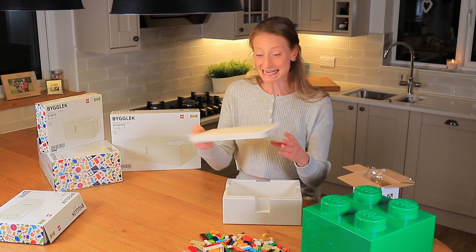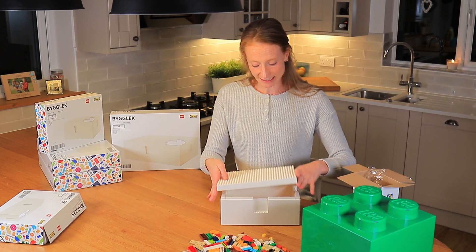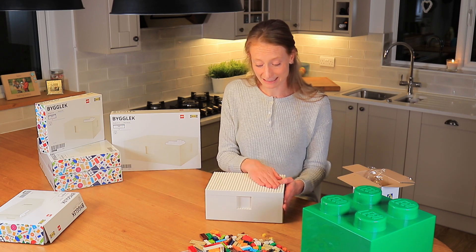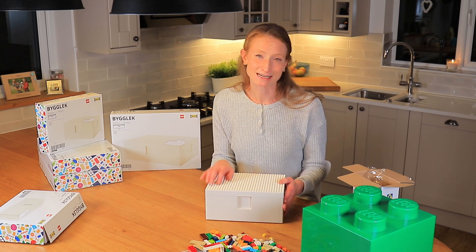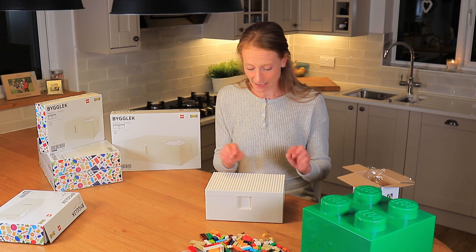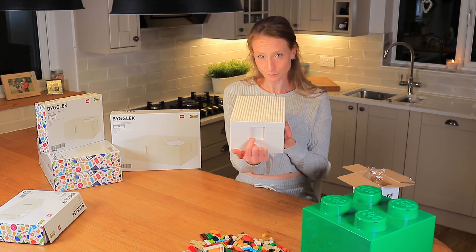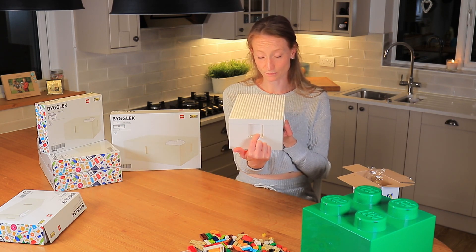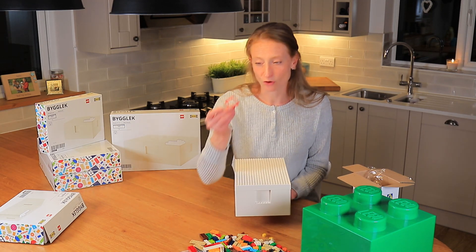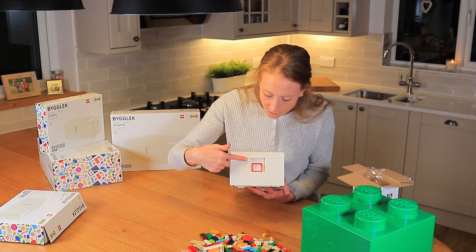The lid is studded, which is quite fun. I think the idea is that you could create a scene on the outside of the box for display, or you could set it up for the child and they come down in the morning and find it — my son would be quite excited by that. On each of the four sides there's also a little window with Lego studs at the bottom, so you can put a character in there, or use the windows from the set to make the whole thing look like a house.